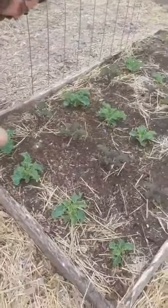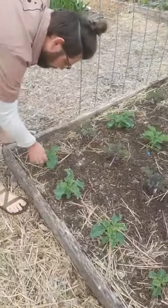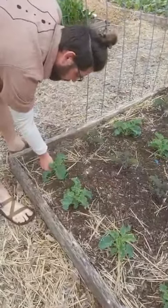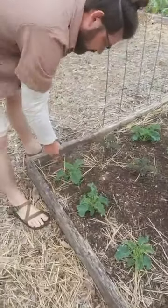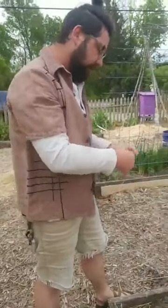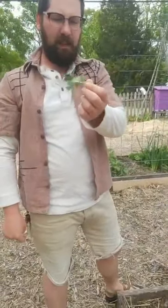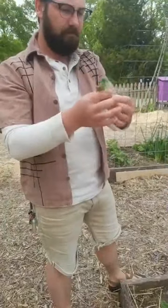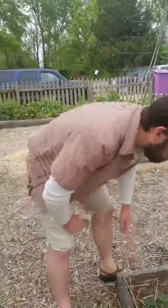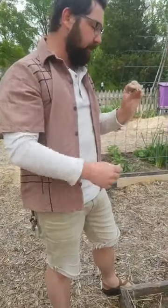Let's take a look at our kale here. I'll pull one of these smaller leaves off. So with kale, when you harvest it, what you want to do is take leaves from the bottom and just pull it down to snap the leaf off of the main stalk. You want to make sure that when you do harvest, you leave a few leaves so that it can keep growing and getting that energy from the sun that it needs.